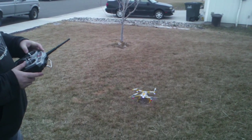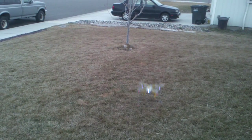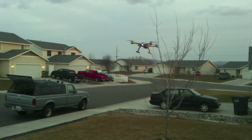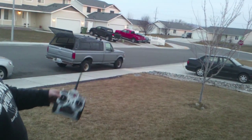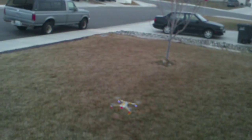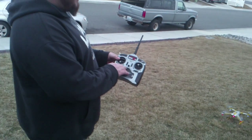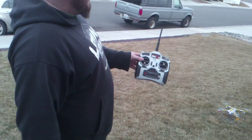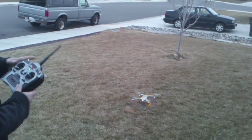So we're going to go ahead and re-arm it, take it up a little bit, and the transmitter's off — she goes back to return to home. And we're going to cut the throttle, re-arm the transmitter, and she goes back to stable blue mode.